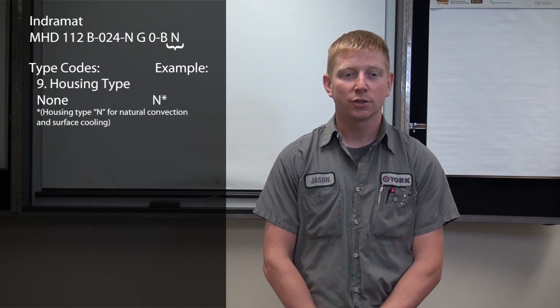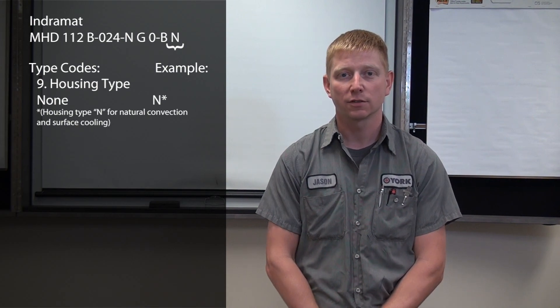Finally, we have our ninth position which designates housing type, where N signifies natural convection and surface cooling.